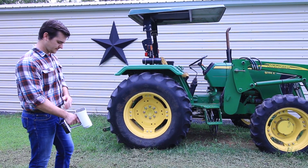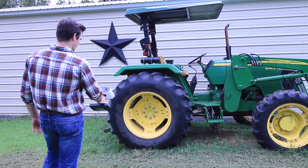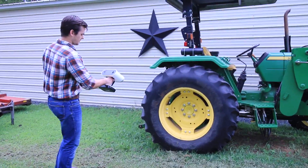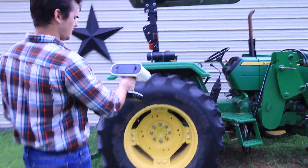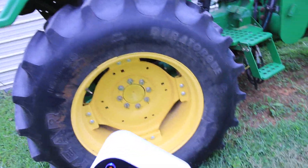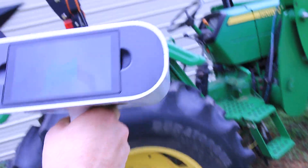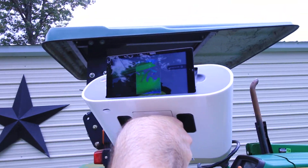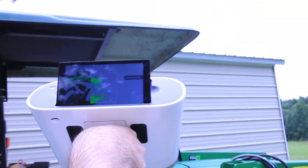To get started, I'm just going to pull the trigger on the inside of the scanner, and we start picking up information immediately. One other nice feature — when we get a little bit above our heads, we can tilt this little screen back so that we can still see where we're working.